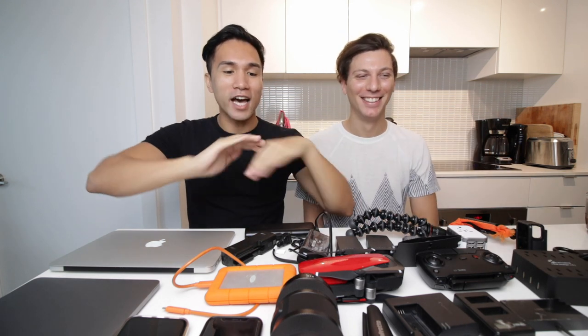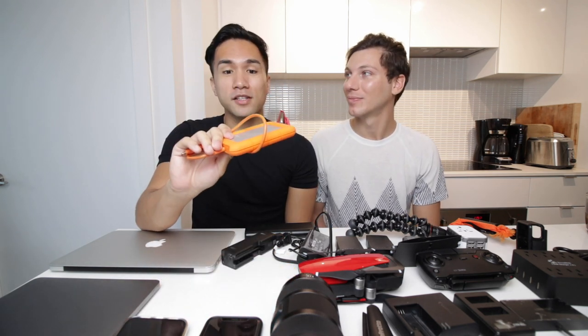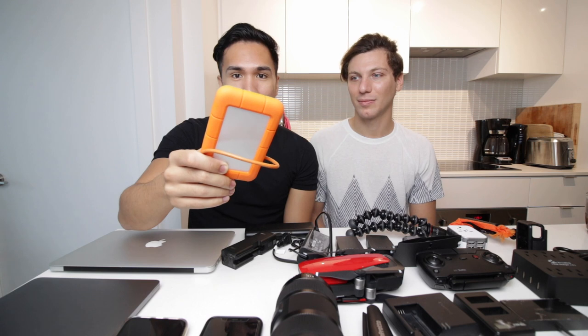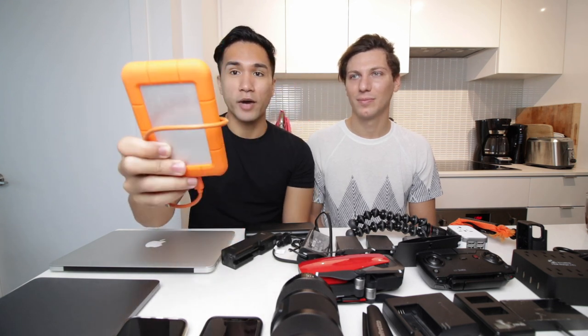With all this data, videos, and photos, we also have an external hard drive — this is a two-terabyte drive. We've been using this to back up and edit off of, as a combo with the laptop. The reason we got the external hard drive is that MacBook Pros are expensive to upgrade the internal storage — so we got the base model and this drive instead, which is only about $100 on Amazon. It's rugged — shock resistant — and you see it in a lot of travel vloggers' setups. We're planning to buy an extra one just to back up all our data.